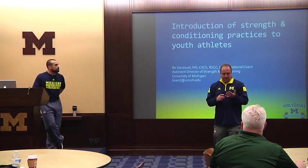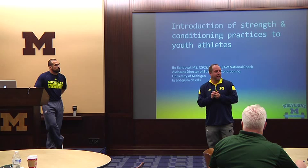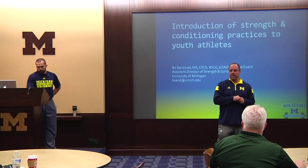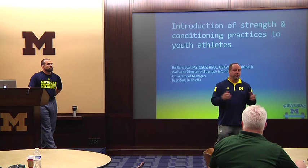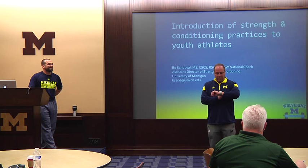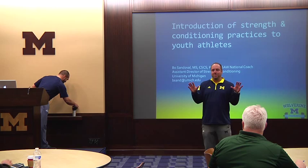One of the questions we get a lot, with recruiting going the way it is now — recruiting all ages, high school kids, a lot of kids we have until 14, 15 years old — is: what should we be doing at this age to get ready? I thought this would be a great opportunity to present some of Bo's thoughts on what you guys can be focused on at any age — youth players, high school players — getting ready for college and helping them perform their best.